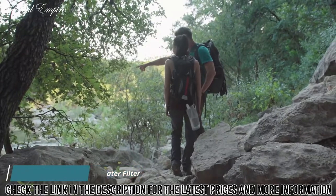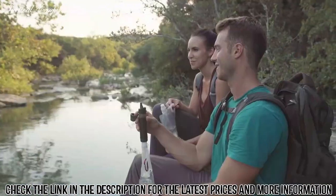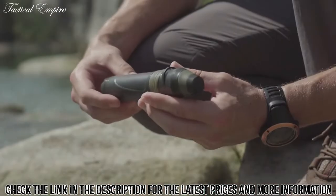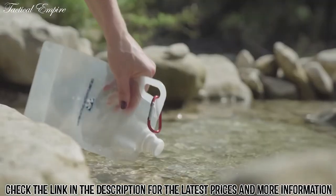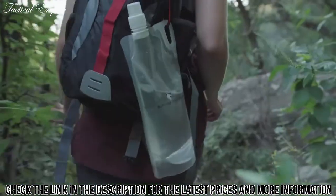It's with that adventurous spirit in mind that Survivor Filter designed the reusable portable water filter and canteens to keep you safe and hydrated. They're small, lightweight, and the canteens come with heavy-duty carabiners to clip to your bag or seal when rolled up for storage.